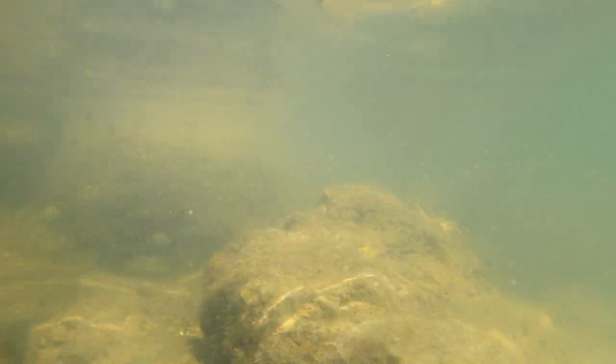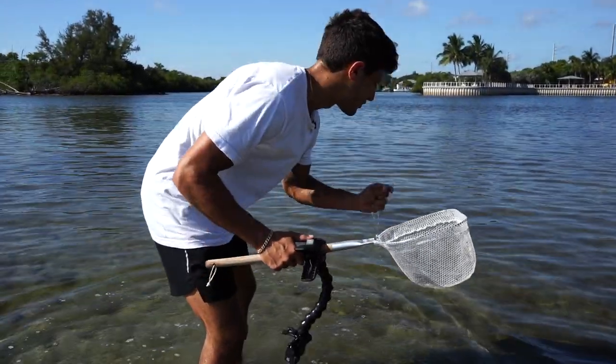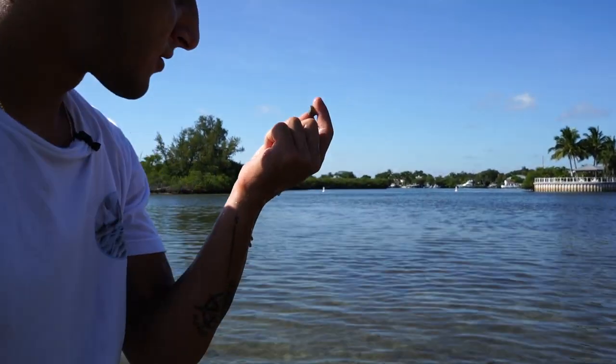Oh my gosh, that's got to be the biggest puffer fish I've ever seen! Look at all the fish right now — this is insane. We've got mangrove snapper and sergeant majors everywhere. I have never seen this many in my life — there's all different types of fish. And there's a little baby barracuda right here!